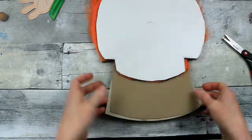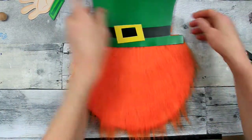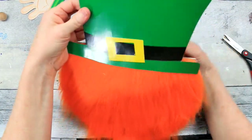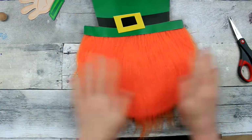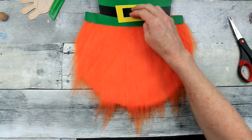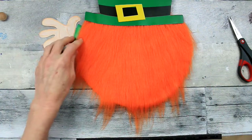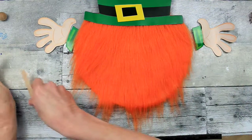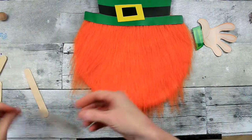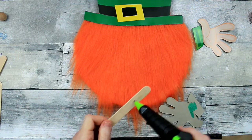We want him to look dapper. This is going to be my Dapper Dan Leprechaun — or Dapper Dan, that's even better. Giving him a little trim there where his hair is poking out, and I'm liking the way this looks so far. I've never made a gnome of any sort — this is my very first time.